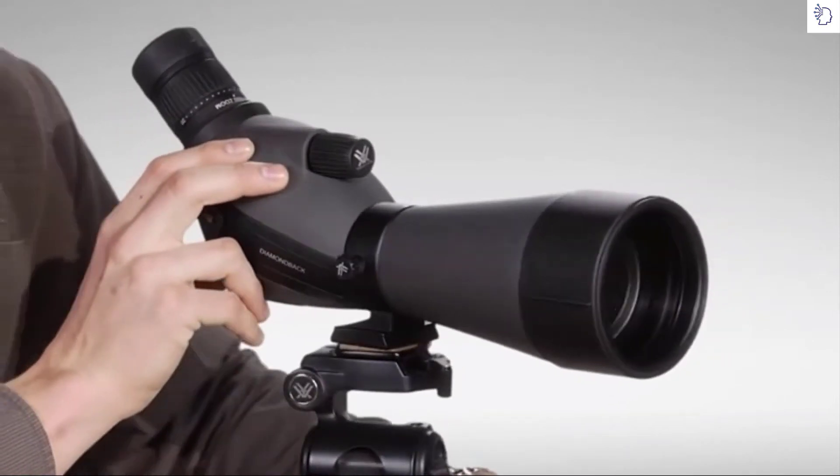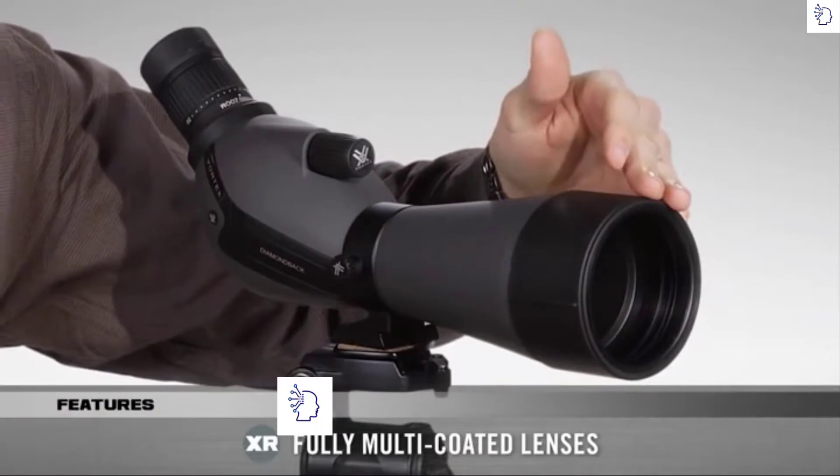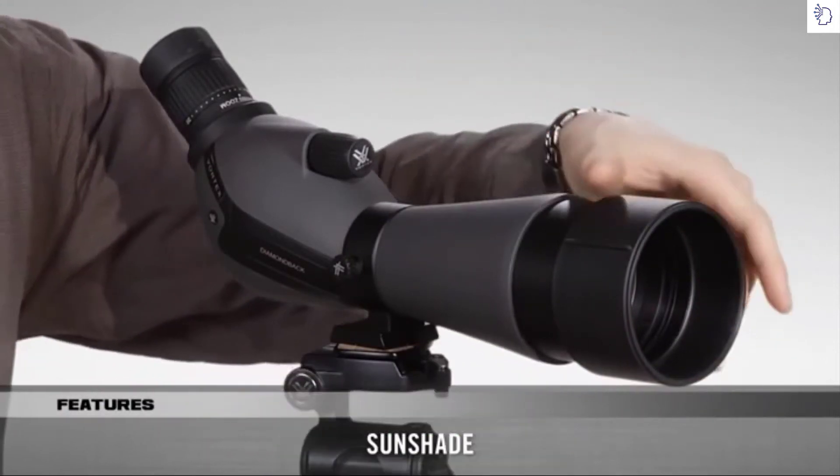Starting from the front, the Diamondback Spotting Scope has fully multi-coated lenses. When combined with the sun glare reducing shield, it gives you excellent light transmission and a clear image.